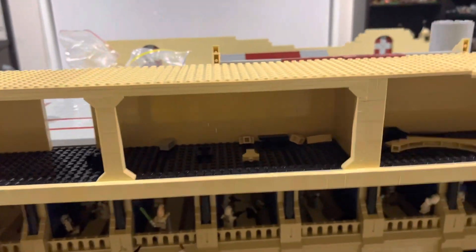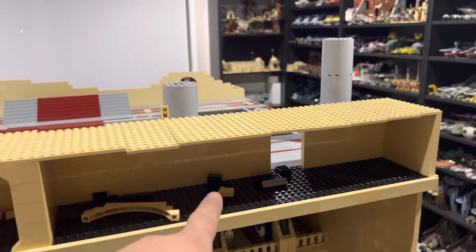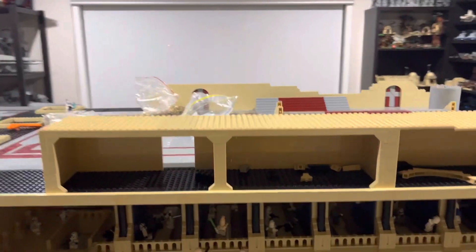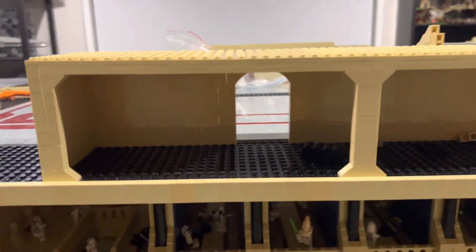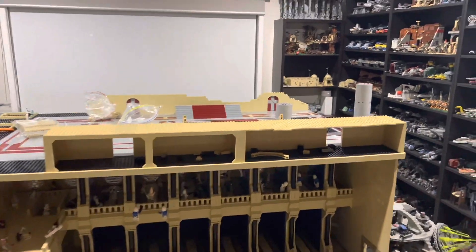I think that looks pretty cool. I also added the angles here and here, and I'll be doing the exact same thing on this side just to make that more stable. Little view windows to see into these rooms. I'll do this one now.